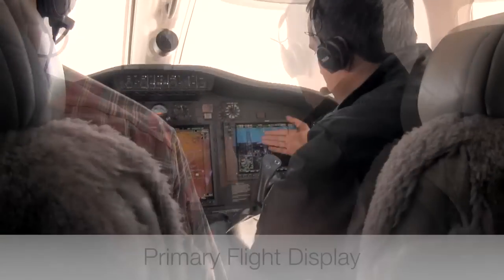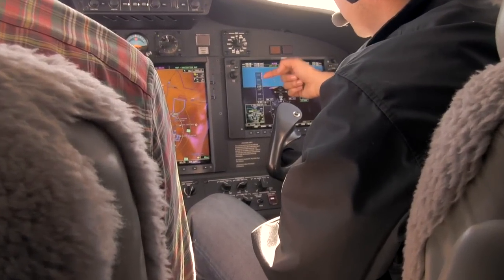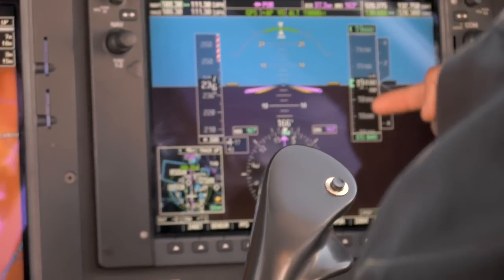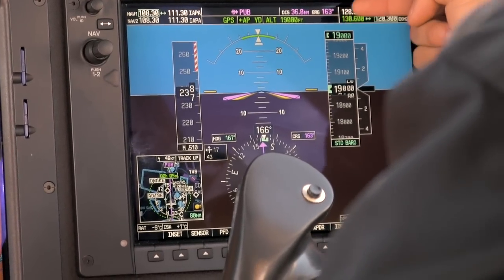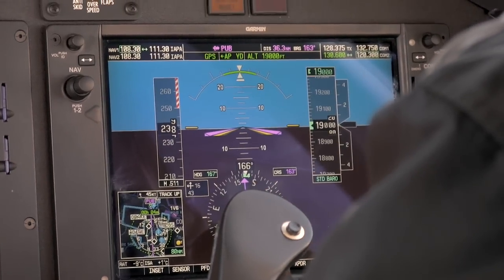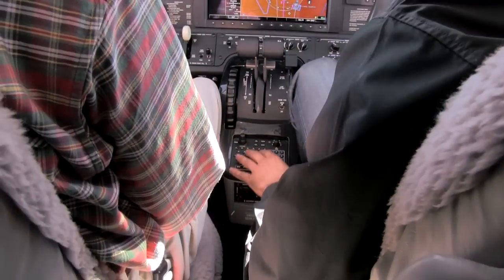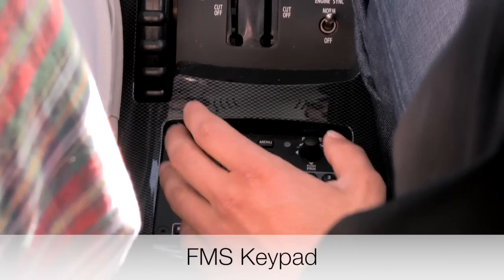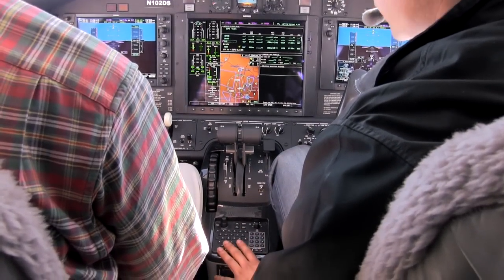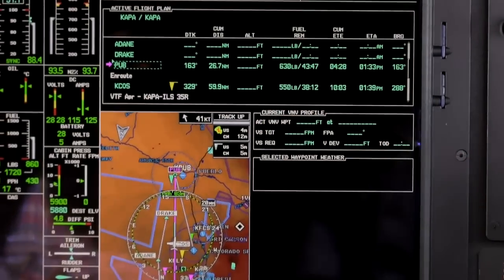Over here in the primary flight display, on the left-hand side we've got our indicated airspeed, and just above that is the barber pole, which right now is showing 250 knots as our maximum speed. On the right-hand side we've got our altitude of 19,000 feet — that's our actual altitude — and above that is our selected altitude of flight level 190. On the right-hand side of that is the vertical speed indicator, and of course the HSI here, showing the magenta GPS track taking us to the Pueblo VOR. Down here we've got the FMS keypad, which makes entering flight plans really quite simple by typing in the identifier of the airport or waypoint.